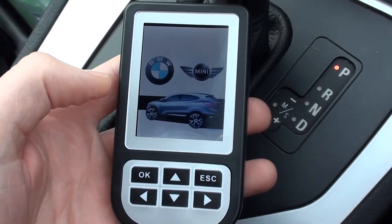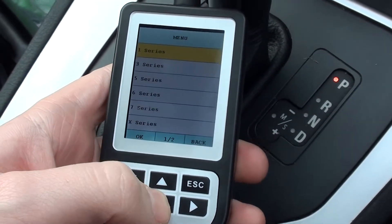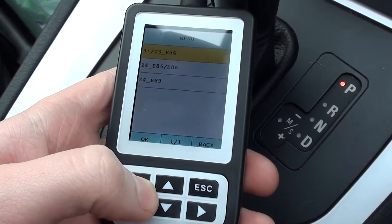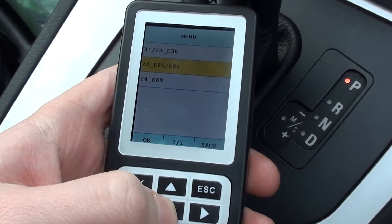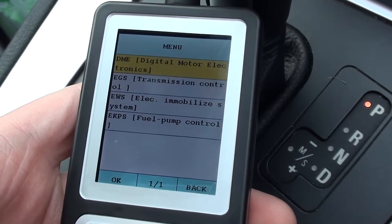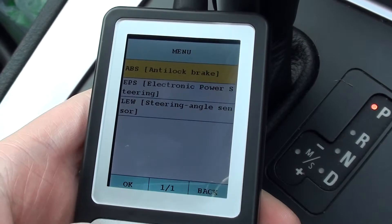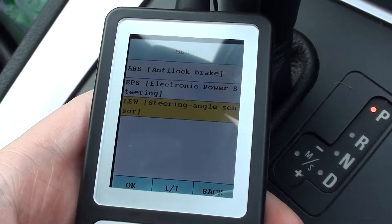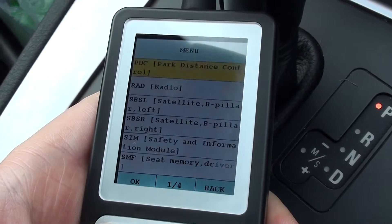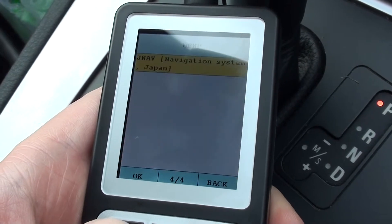This is the BMW and Mini C110 scan tool. What we're going to do right now is have a quick look at the modules which are covered when using this tool with the BMW Z4 — that's the E85 and E86 chassis. We're just going to go through the menus to see which modules are actually covered.